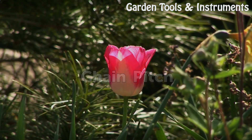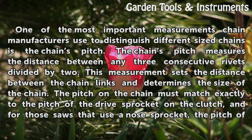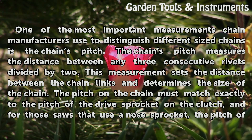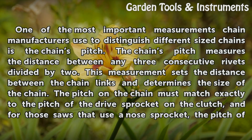Chain Pitch. One of the most important measurements chain manufacturers use to distinguish different size chains is the chain's pitch. The chain's pitch measures the distance between any 3 consecutive rivets divided by 2. This measurement sets the distance between the chain links and determines the size of the chain.